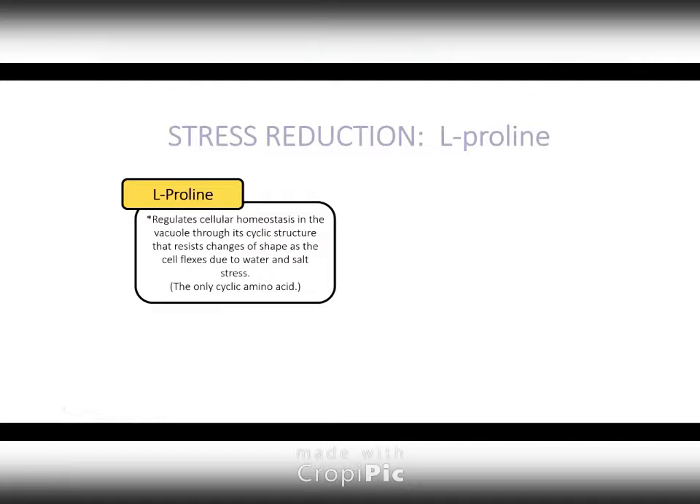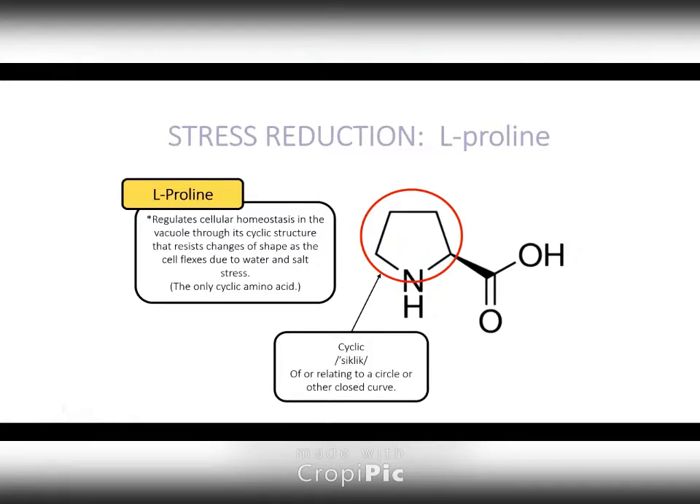Proline is actually the only cyclic amino acid, meaning it forms a circle. Think of it with this analogy: if you have a sac and fill it with bricks and then water, and you pour that water out, the sac begins to shrink — but only as much as the physical structure of those bricks allows. That's how proline works. As a vacuole comes under pressure because salt levels build outside in the soil and water starts to leave, the proline inside will maintain that shape and only allow the vacuole to shrink to a certain point.